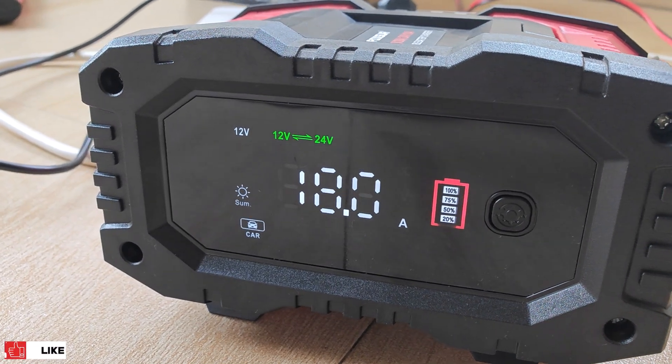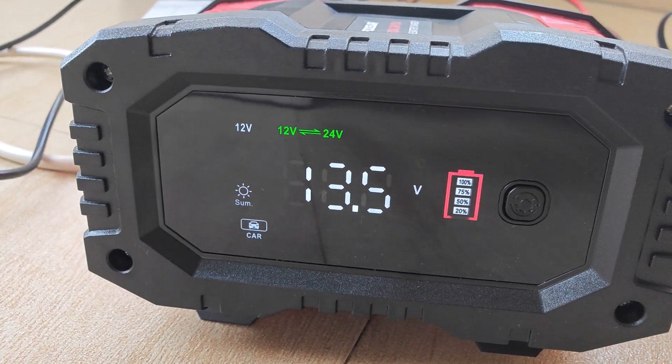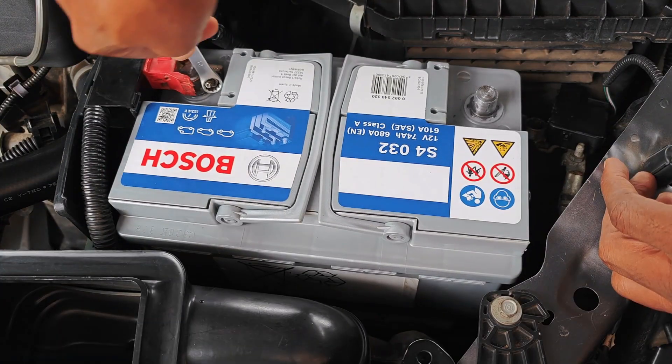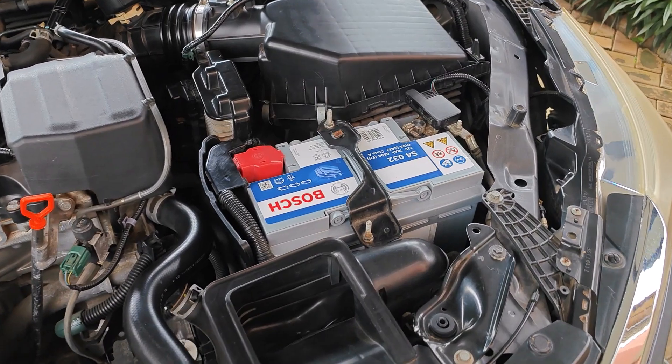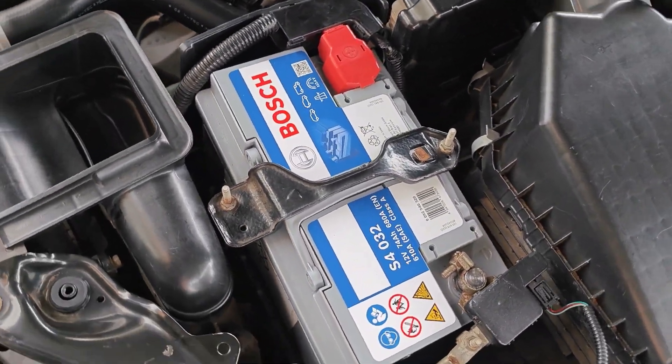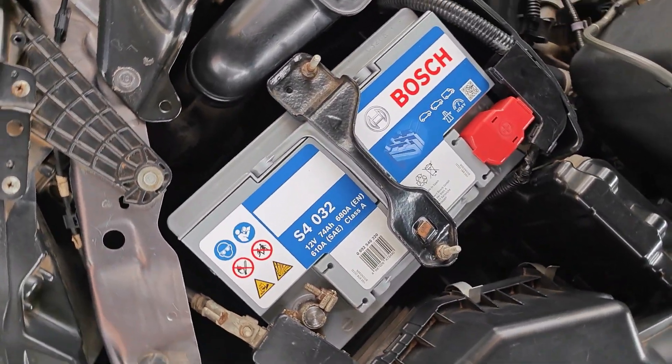The summary of all this is to avoid any high amp battery charger. You should stick to 5 amps or lower, unless you're sure that your battery type permits using those kinds of fast chargers. Hope this has been helpful — do like, share, subscribe, and turn on notifications, and I'll catch you on the next one.